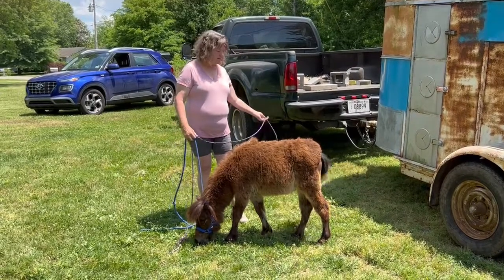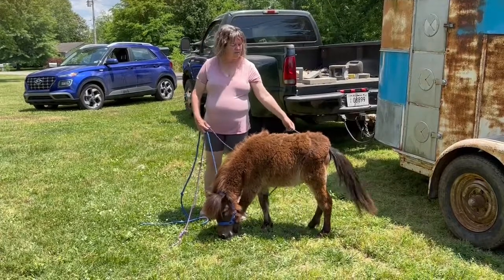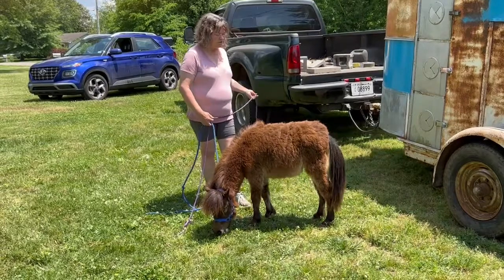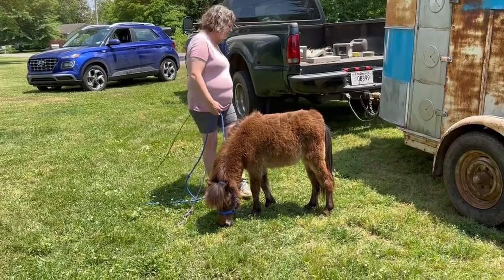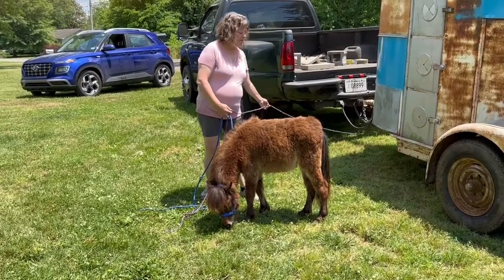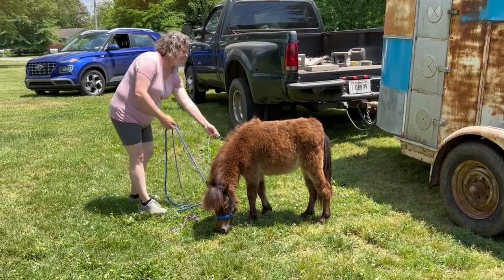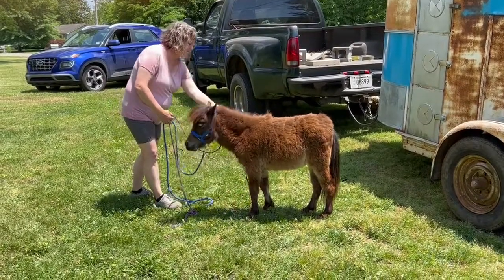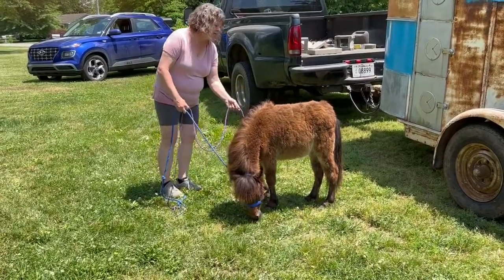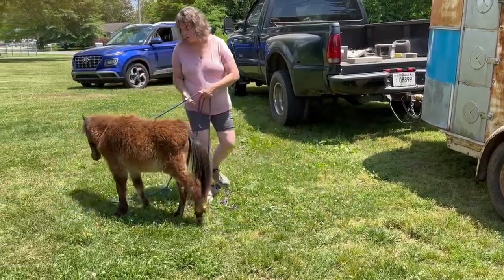Starting points. I'm going to take the rope and just slightly tap it over her. She does not seem to care — she's actually thinking it's a fly because her tail's going. She doesn't really care for the front legs too much, but that's okay. Starting point. Now we know we need to work with her front legs more with a rope.